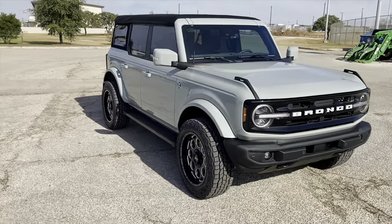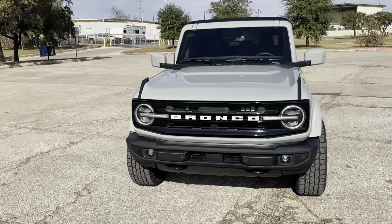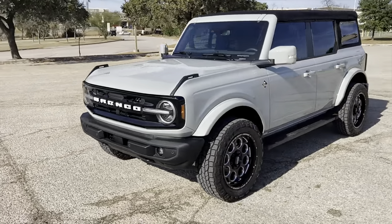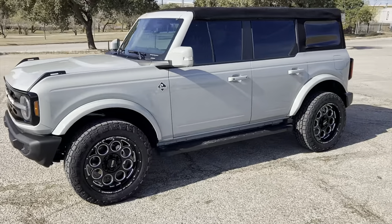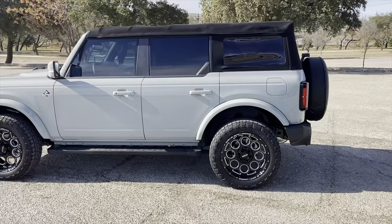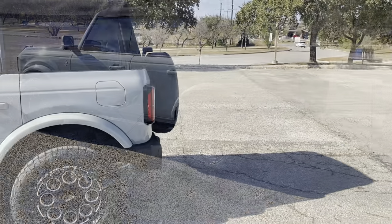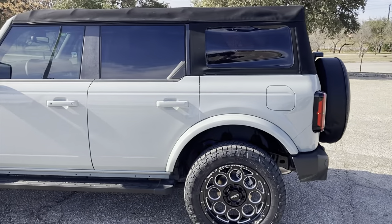This video was filmed way back in January of this year. Remember the big secret — I was trying to keep the Bronco under wraps for a while until the second Bronco came in. The video you saw most recently was the ceramic tint getting put on the camper of the hard top.